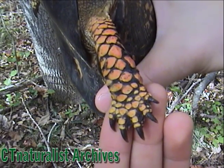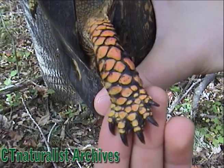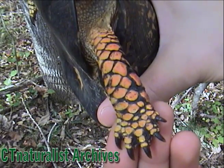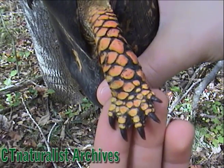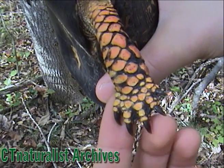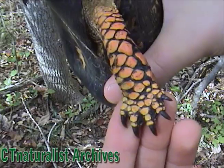You can see how closely the box turtle, reptiles in general, are related to the bird family. This almost looks like a bird foot except it has five toes. Five toes out in front.